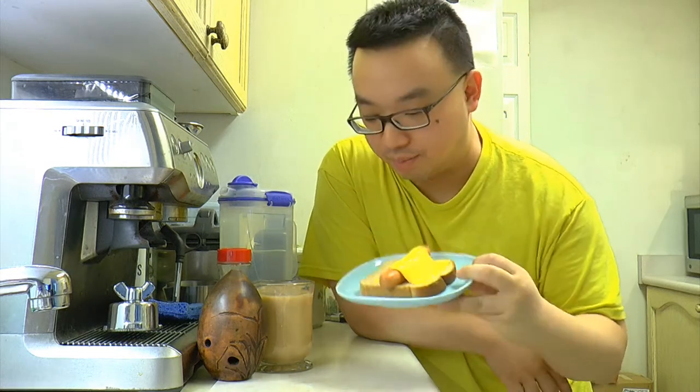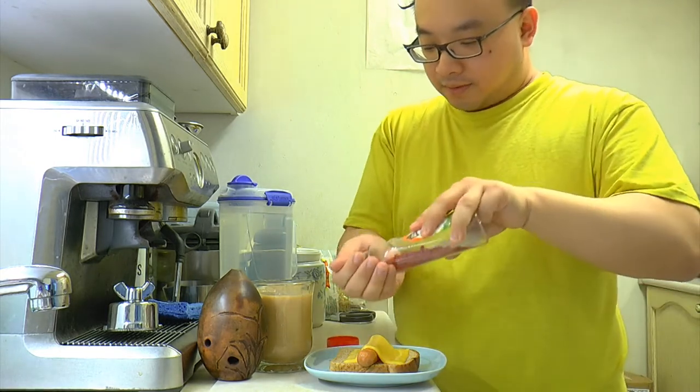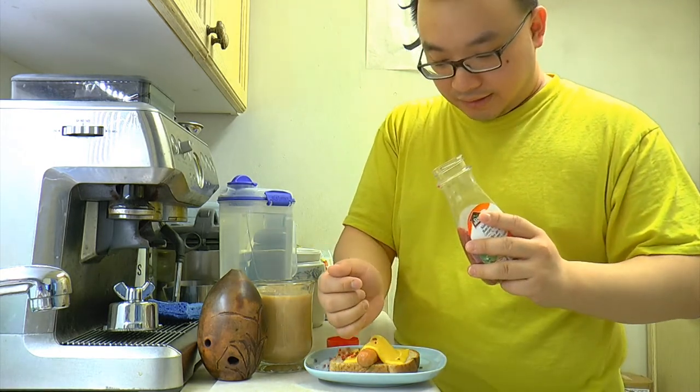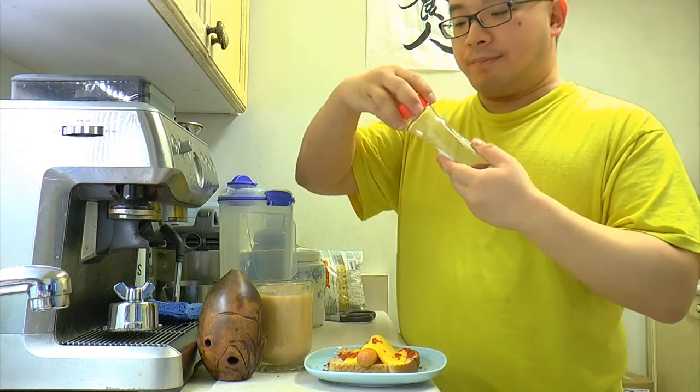Pretty easy stuff — everyone can do that. Now let's place it into the microwave and zap it for 30 seconds. Okay, so now our snack is basically done. You've got melted cheese with sausage and bread. And of course, if you like bacon bits, you can put a bit of that on top.